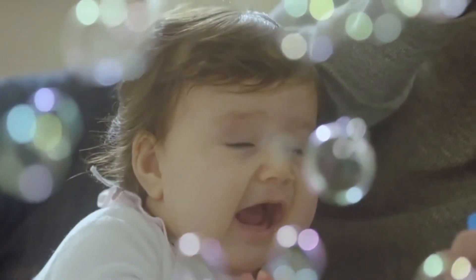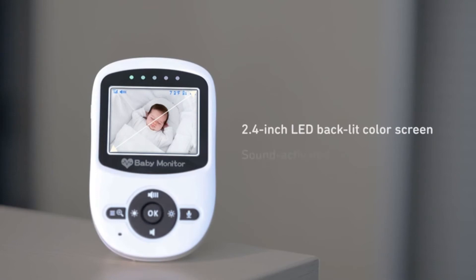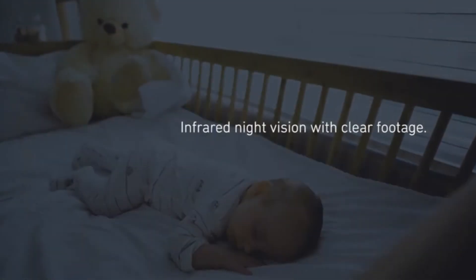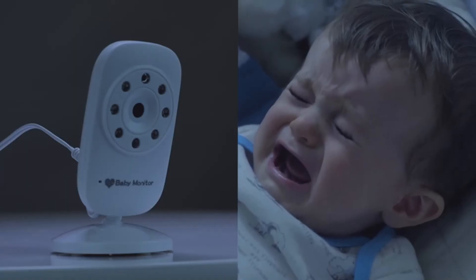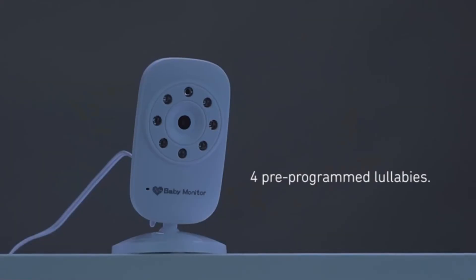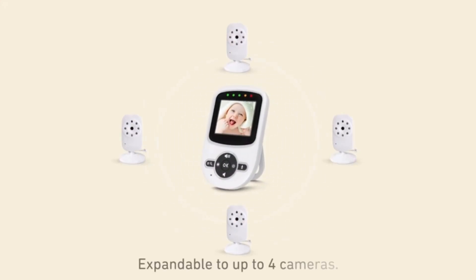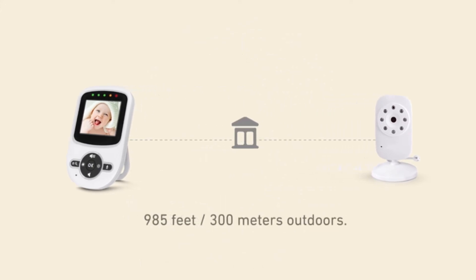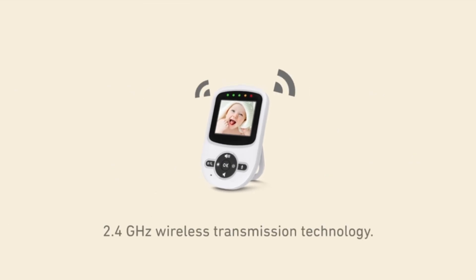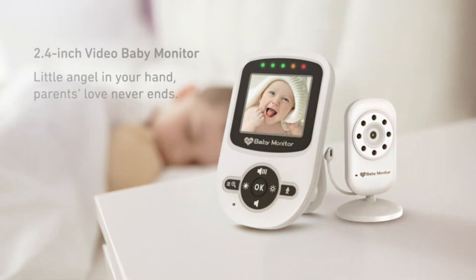High-quality color screen: this unique baby monitor features a high-resolution display with 2x zoom magnification for comprehensive coverage. The 2.4-inch screen delivers a streaming live view whenever you check in. High-definition night vision and temperature monitoring: this baby monitor has 8 infrared LED lights to constantly monitor baby's activities, with automatic night vision and temperature monitoring. The video monitor covers a transmission range of up to 960 feet. The Li-ion battery is 950mAh and lasts 8 hours in eco mode.